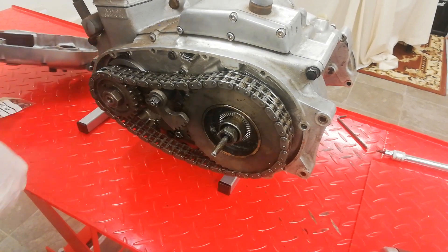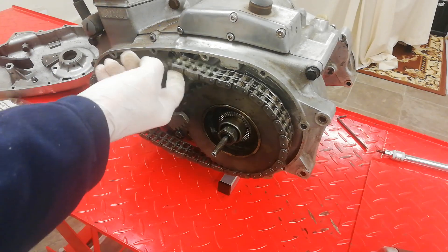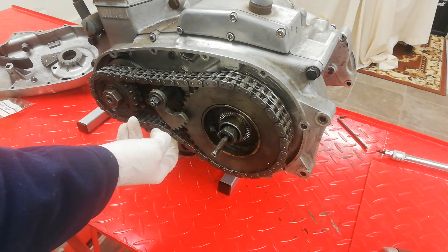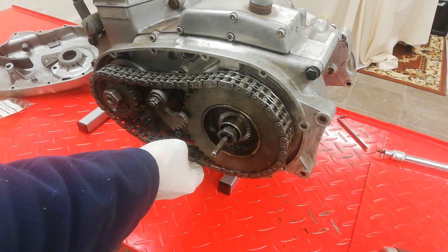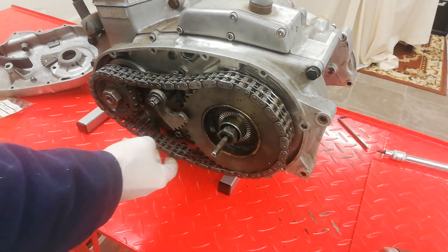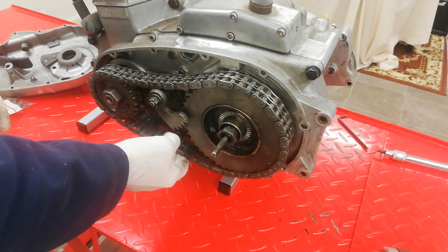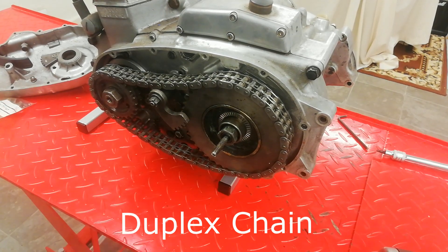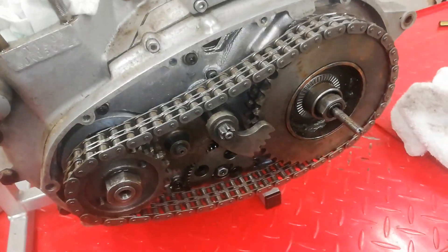This reveals the primary chain. Primary chains on a T160 are unattainable — you cannot get them. It's a special one-off chain made by Reynolds for the T160 and they're no longer made. So what we'll be doing is putting on a triplex chain conversion, because you can get a triple chain. You change both sprockets and fit a triple chain in place of this completely no-longer-available and in this case completely worn-out primary chain.